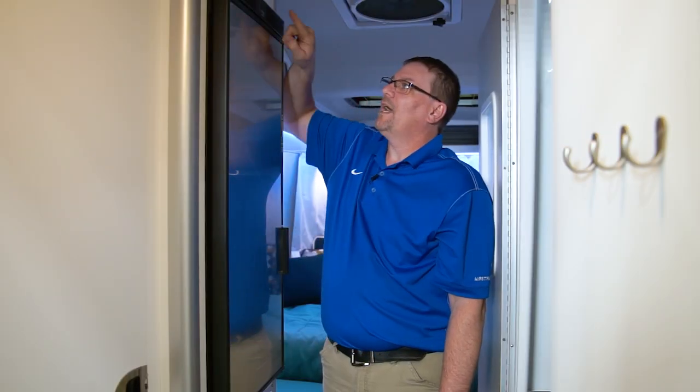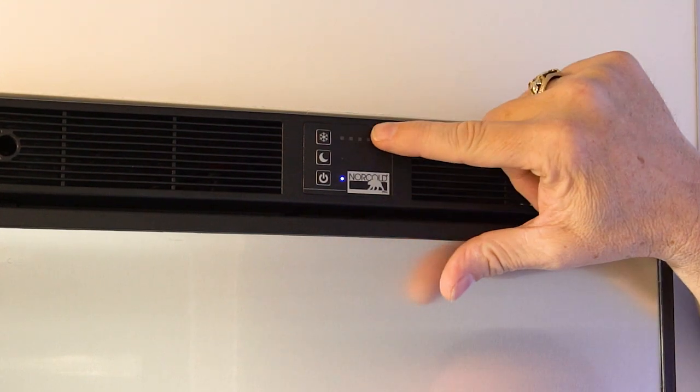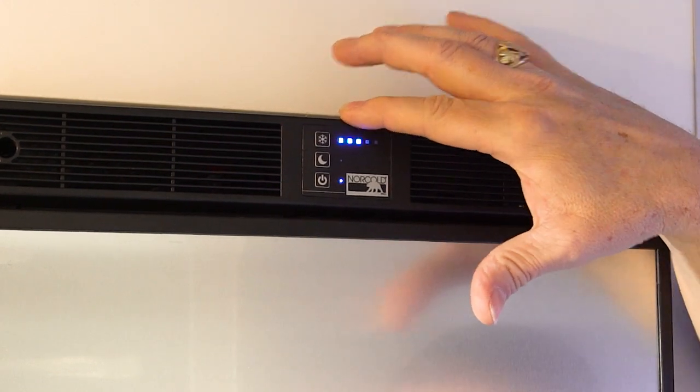The Nest has a 12-volt only Nor-cold refrigerator. We have a power button, a nighttime saver button, and then a button to control the temperature. There's a one through five setting, one being the warmest, five being the coldest.